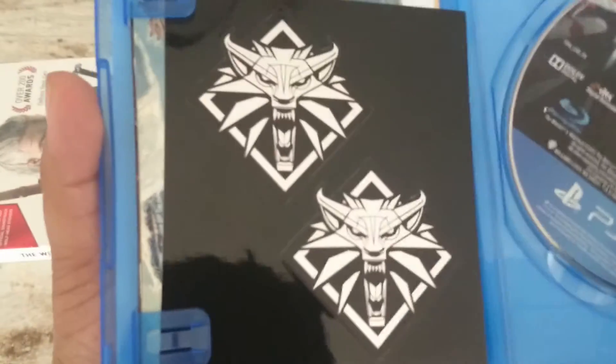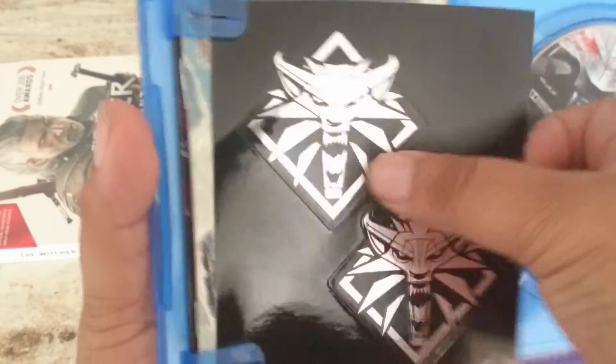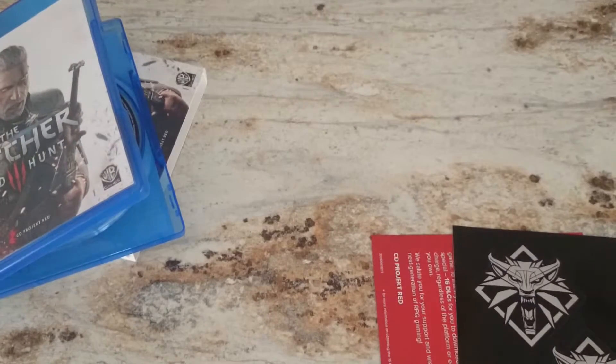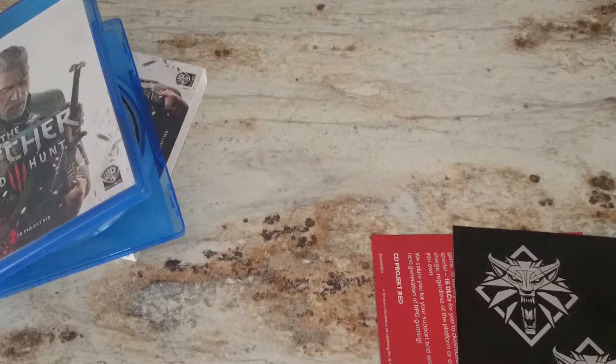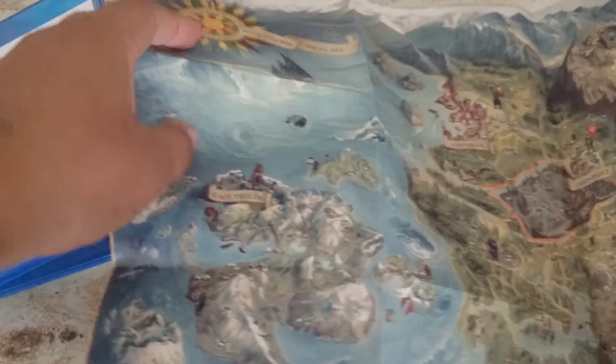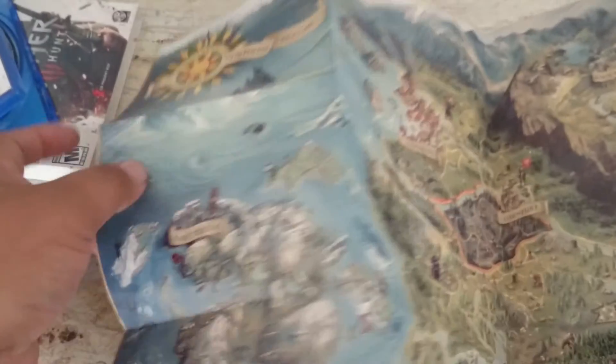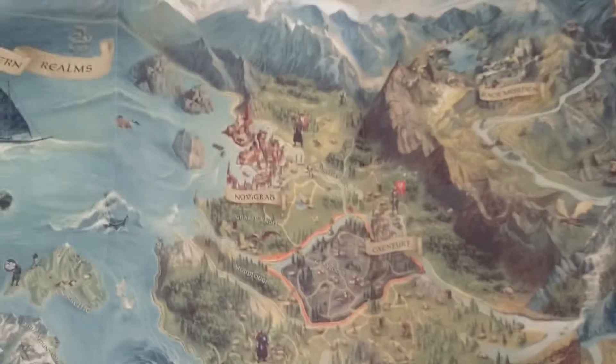Alright, there are our stickers, and this right here is supposed to be a map of the entire area. I actually pulled the map out a little more behind the camera so I can show you guys. This is the map of the entire area — pretty neat.